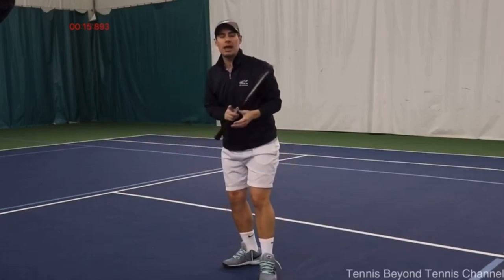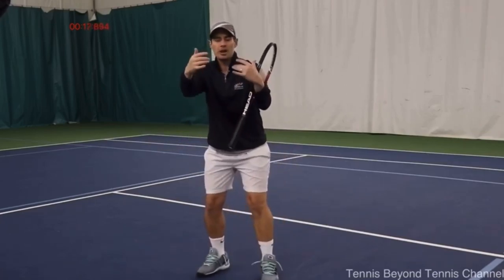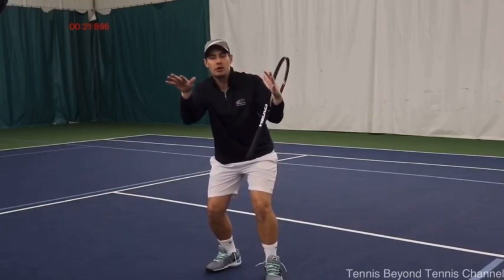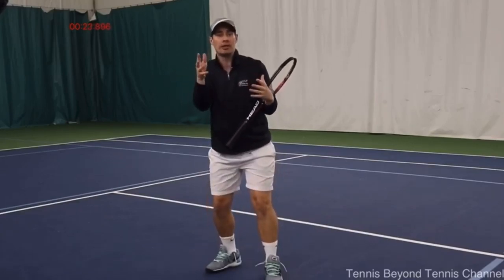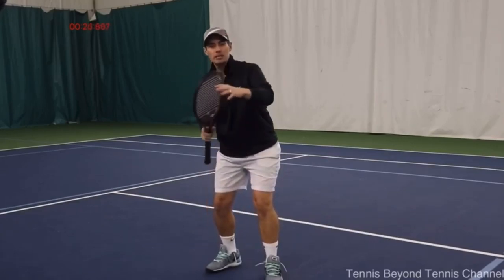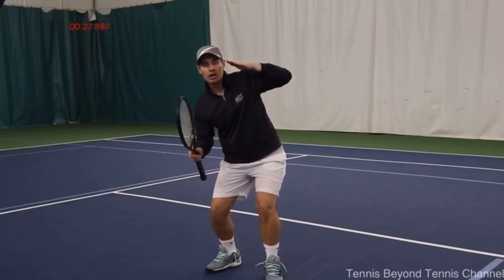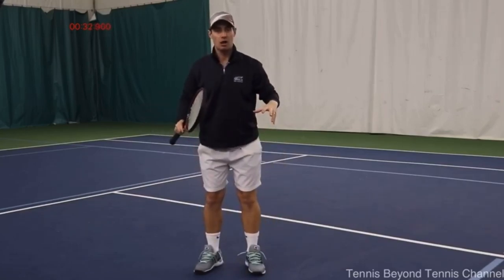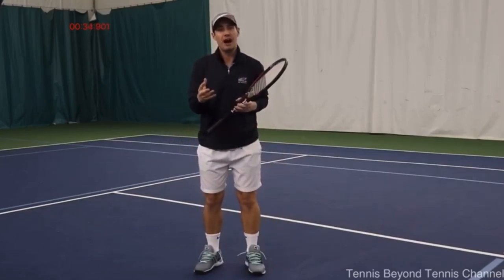There's a reason why we're going to do that. First, as the ball is coming at me and I'm looking straight through the back of the ball, it allows me to view the court, view my opponent, and know where they are. Second, it's a much better visual to see the ball coming directly at you as opposed to looking over top of the ball by standing up tall. This will help the consistency in your volley.